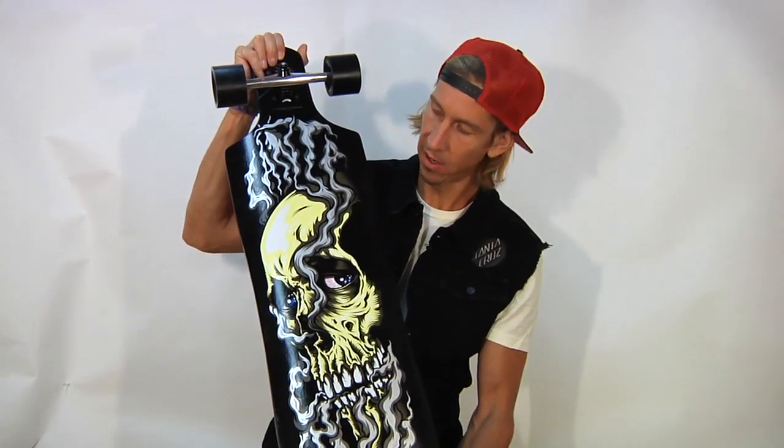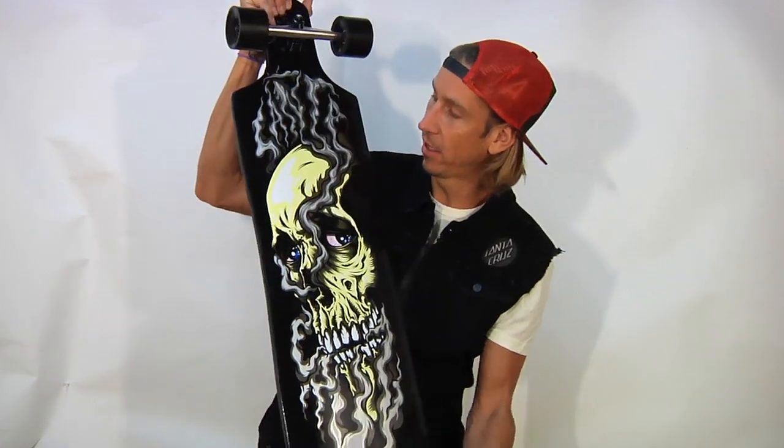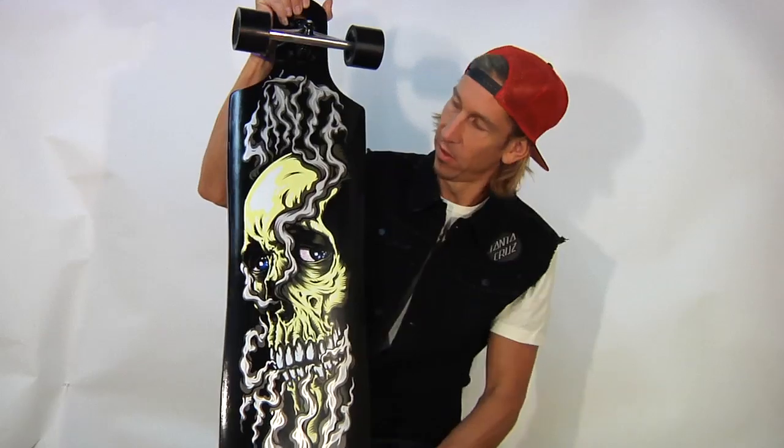Let's take a look at the bottom here. Wicked smoke skull graphic. Shred till dead, homie. It says Santa Cruz in there if you can see that.